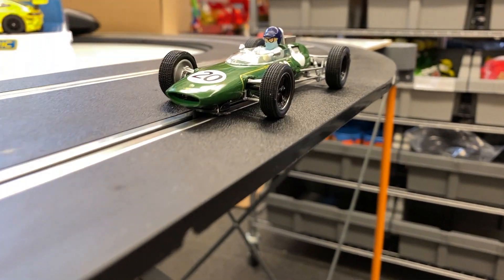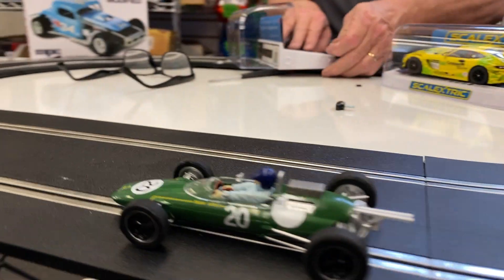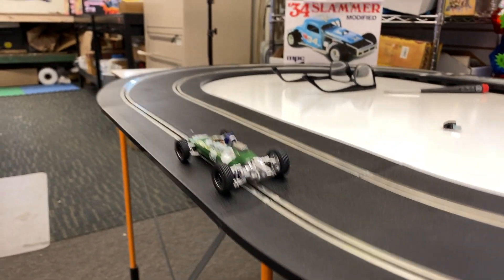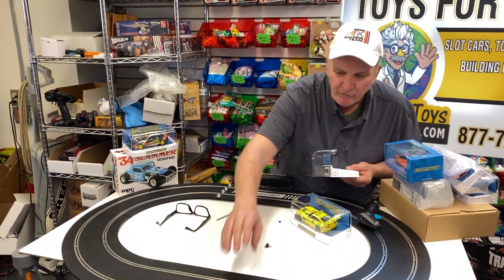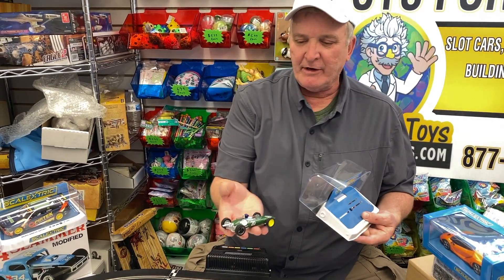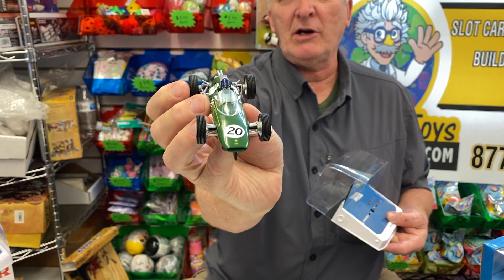We have limited stock. I bought extras of these cars because I think they're going to sell over time and most places are going to be out of stock. That's the way I do a lot of things — I just buy. Now this is a Lotus, C4195T, and it is just beautiful. This is a must-have car.